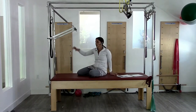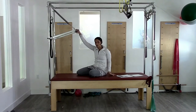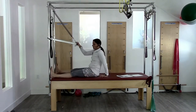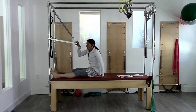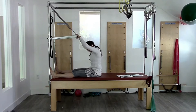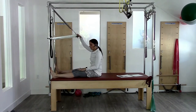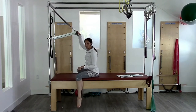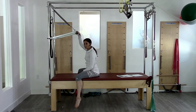This exercise is contraindicated for people with disc issues or where loaded flexion is a contraindication. Starting with feet on the poles, you might find that somebody needs a modification right away. If somebody has really tight hamstrings, they're not going to be able to sit in this position, so you could let them bend their knees a little bit, or swing the legs down and modify it that way.